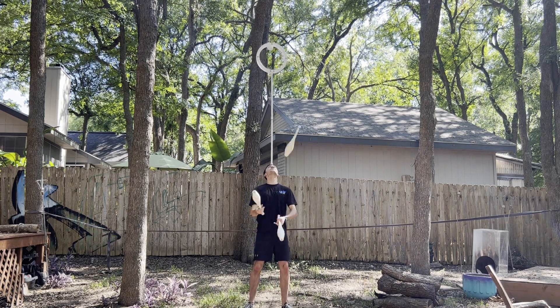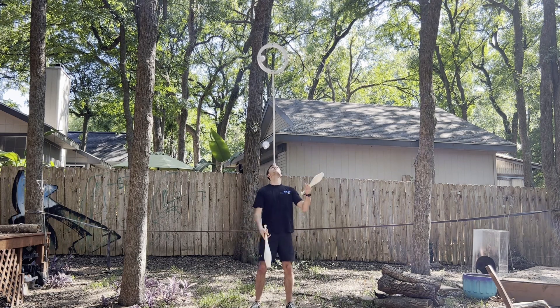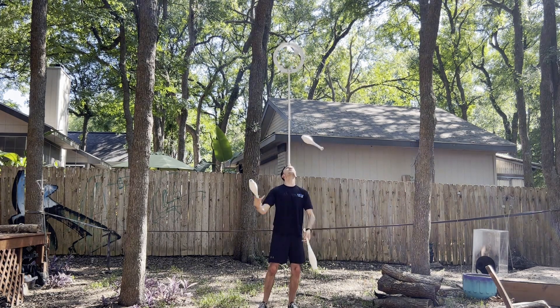Hello, this is a quick tutorial on how to build your own DIY Salerno ring. As of the making of this video, nobody really manufactures this prop, so really the best way to get one is just to make it yourself.